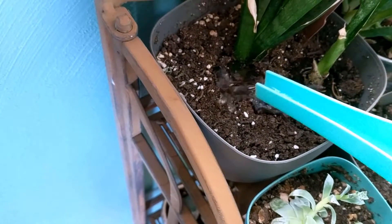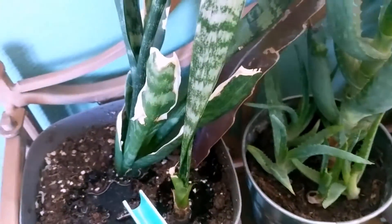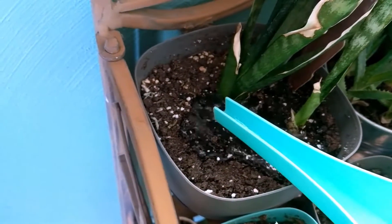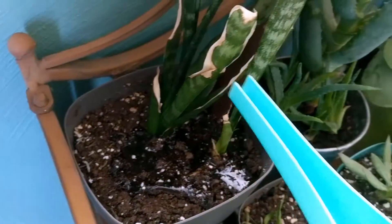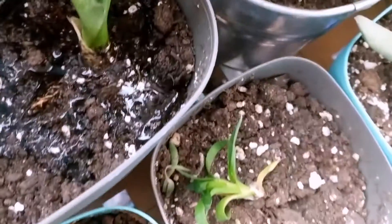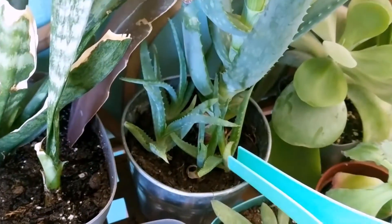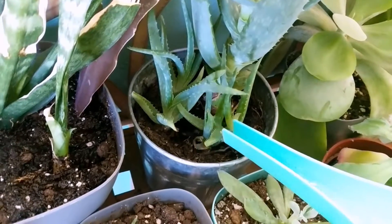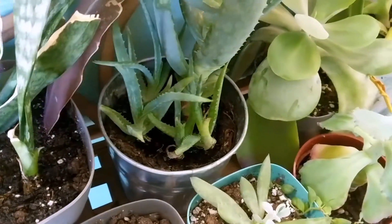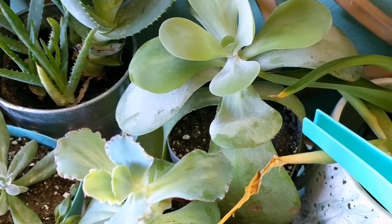I'm going to give the snake plants and whatever cactuses are back in there a good watering. A smaller snake plant right here keeps trying to pop out of the soil — there's still some mess from when it flung itself free. These aloes are still doing really well despite having no drainage hole, which is something I'm going to remedy at some point, but they don't seem to care.